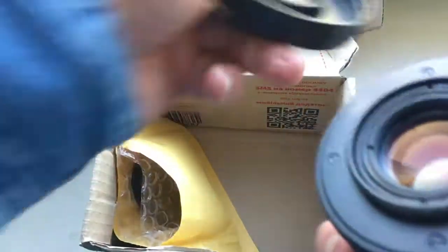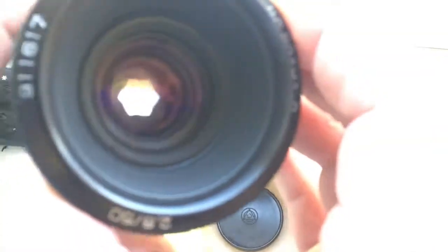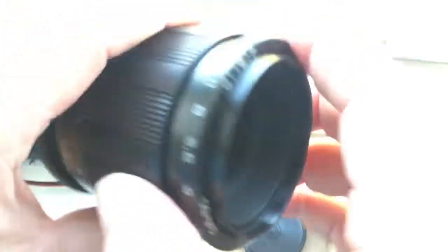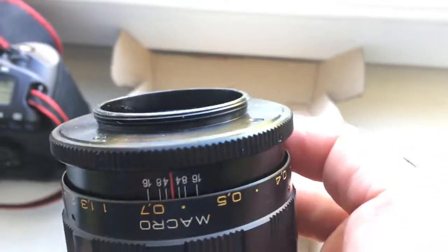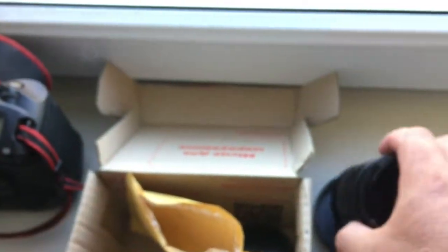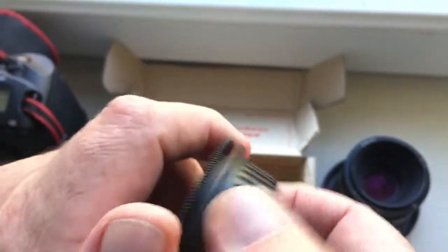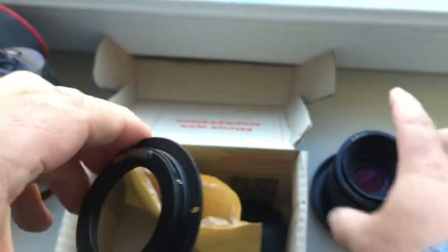Lens is absolutely new. Look, diaphragm. M42 mount and adapter M42 to Canon, this programmable chip.